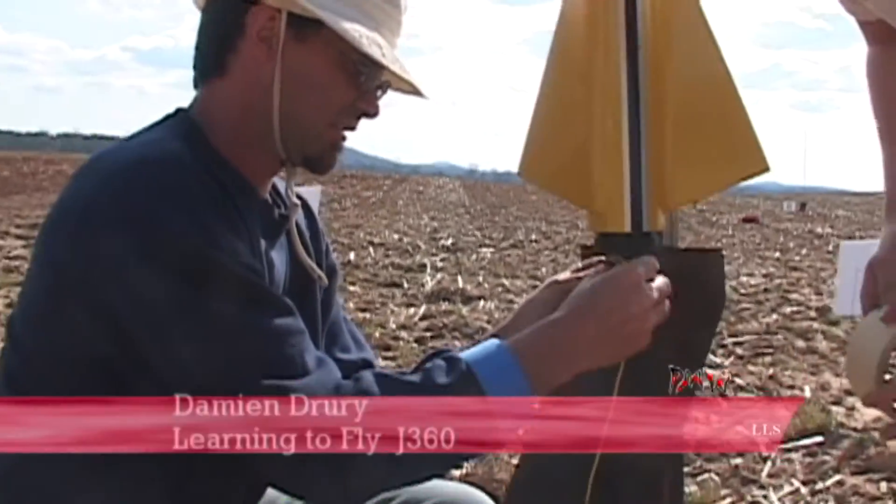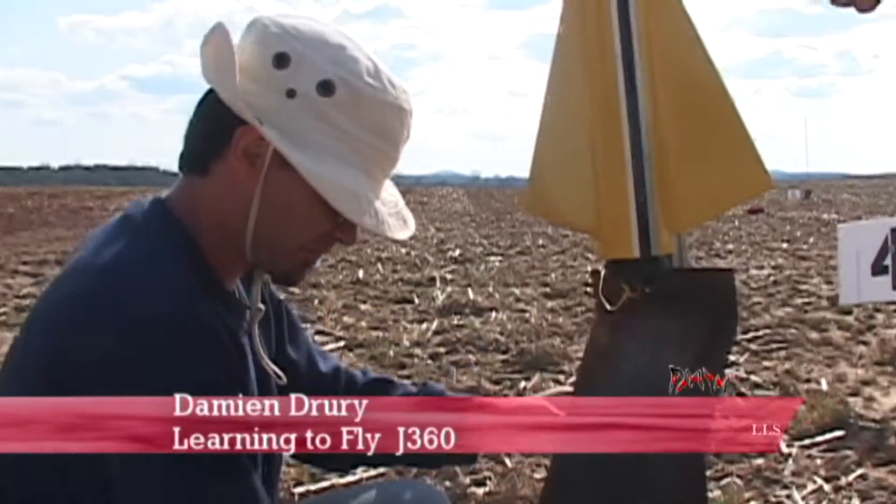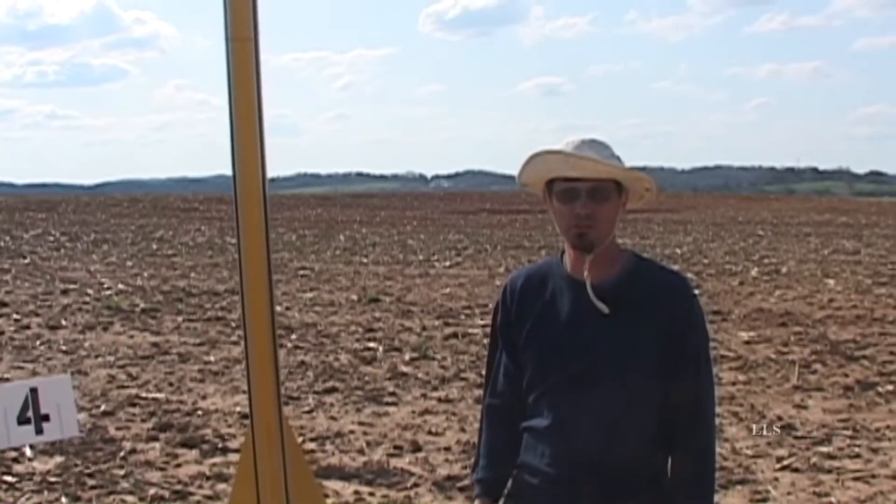My name is Damon Drury. I'm from Jacksonville, Alabama. This is a Competitor 3 kit — my first high power kit that I ever built. I've got my level 1 and level 2 on it.